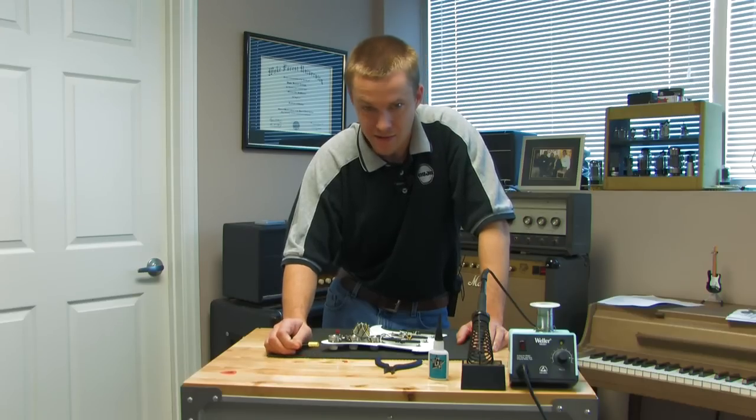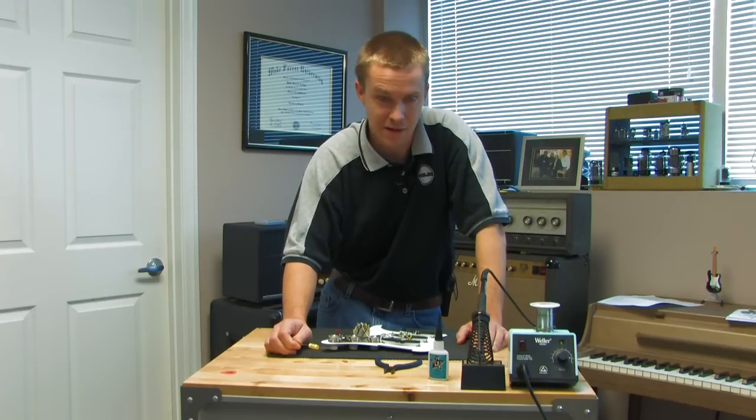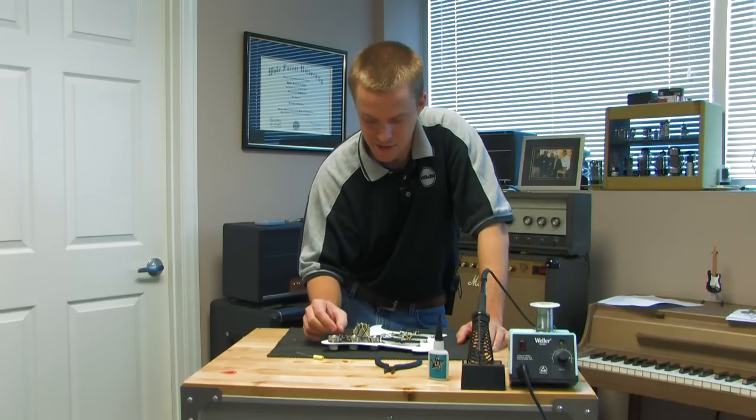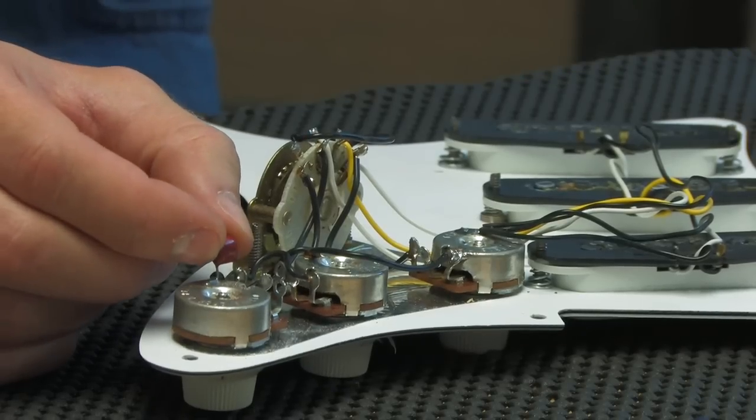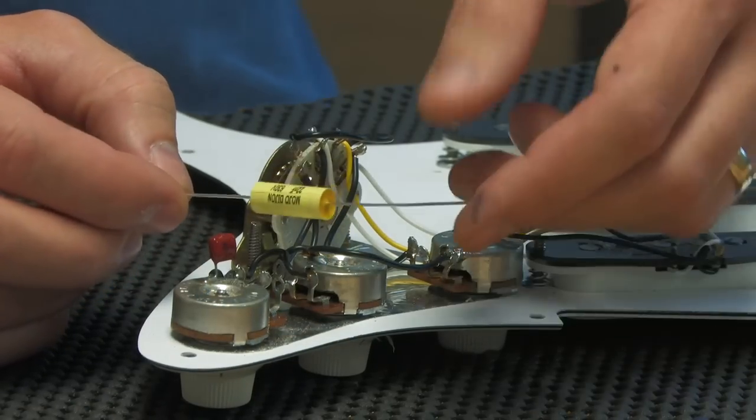Welcome back. This is the second part of the segment on upgrading your Stratocaster. This video I'm going to show you how to replace the capacitor from this inexpensive stock capacitor to a Mojo Dijon capacitor.